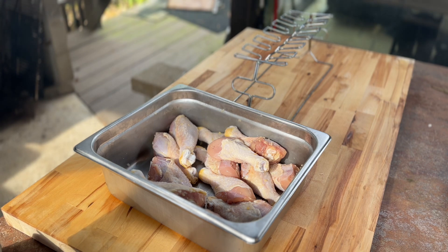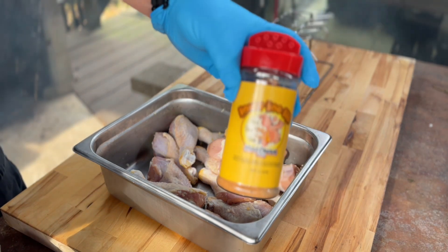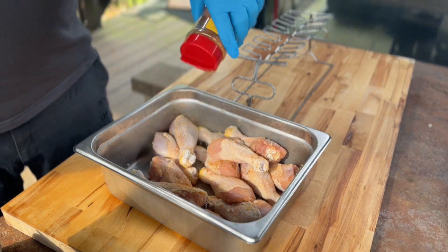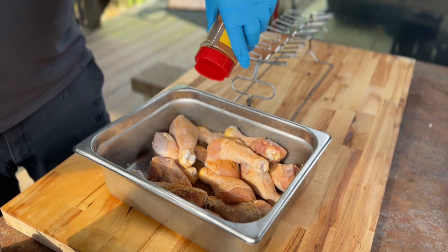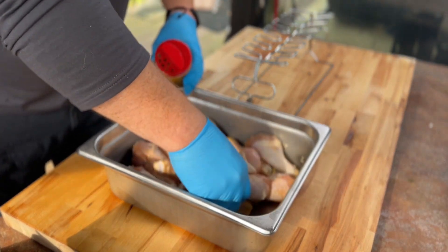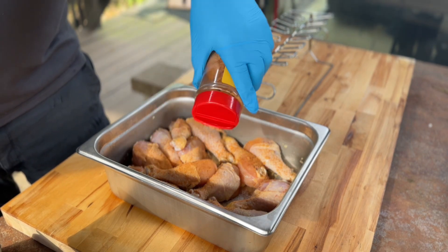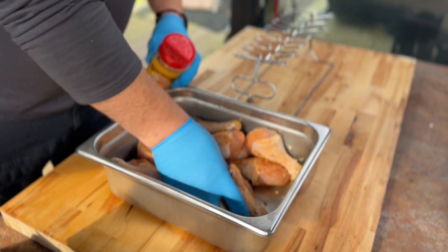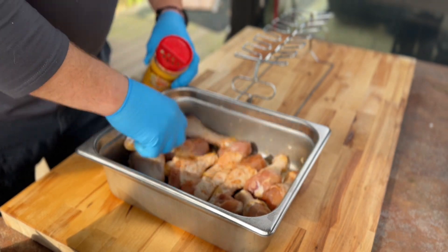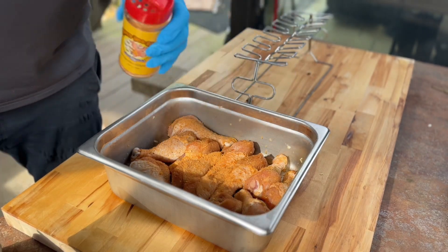Let me get my seasoning right here. I'm doing a little bit of this honey barbecue - Honey Hog Barbecue by Meat Church. My son seems to really like honey barbecue anything, and I make a honey barbecue sauce that a lot of people really like. So a little bit heavy. That should be good on that.